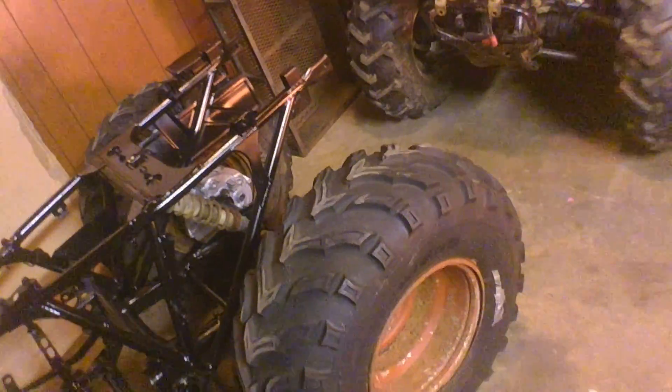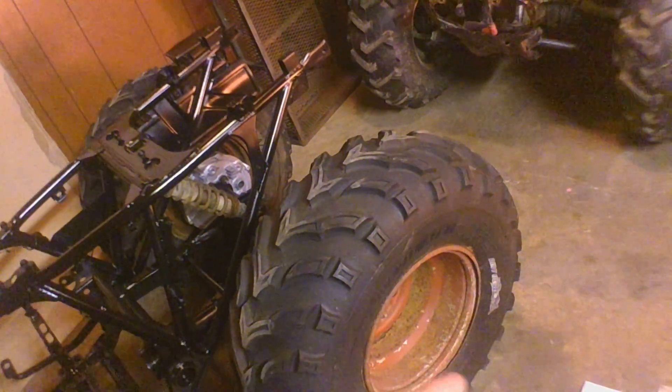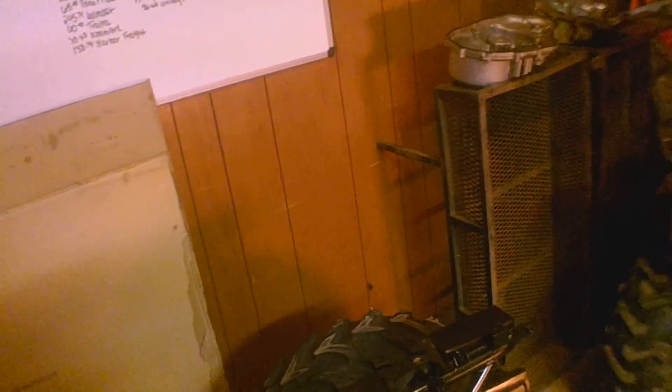Definitely gotta peel the tires off, sandblast the rims, straighten the rims out. Might just end up running these rear ones and getting new fronts — definitely get mud tires, dirt devils, so they match the rear. Those basket racks that go on here too, they need to get sandblasted and then primed. This quad is so far away but we're getting closer.